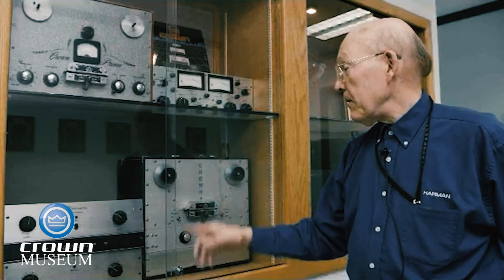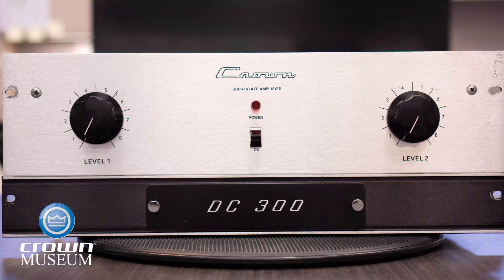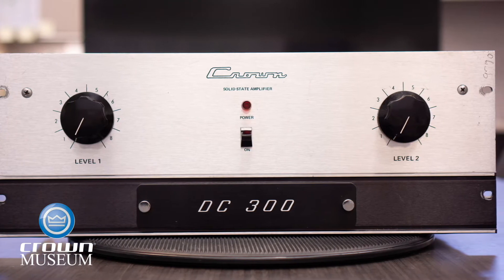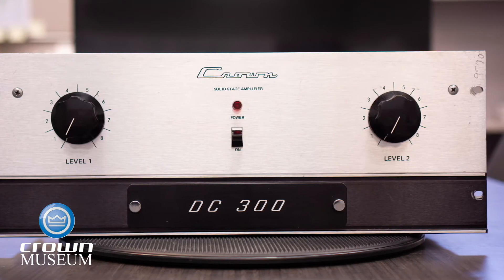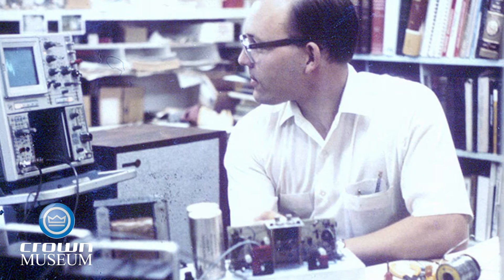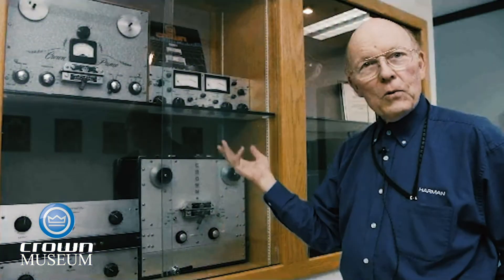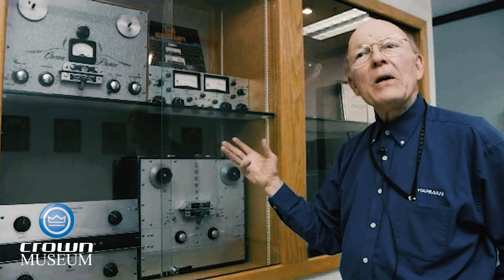So there it is — DC 300. We had not seen paralleled output transistors before, nor had we seen some of the circuitry in there that protects it. It made it a very reliable product, and that was really unique, because solid-state amplifiers in the early years were not solid. You put a trying load on it, and before you know it, the thing is dead and you didn't even get a decent fireworks show.